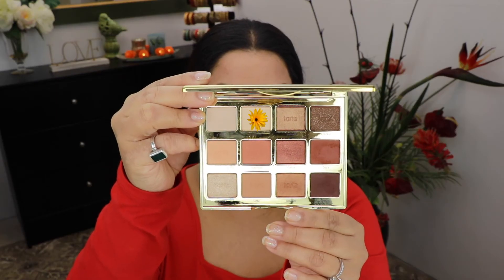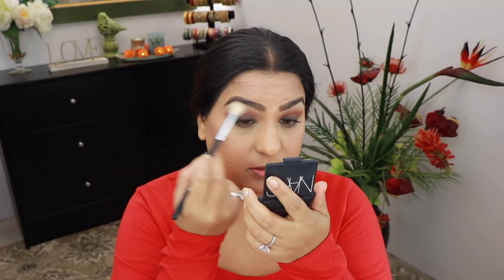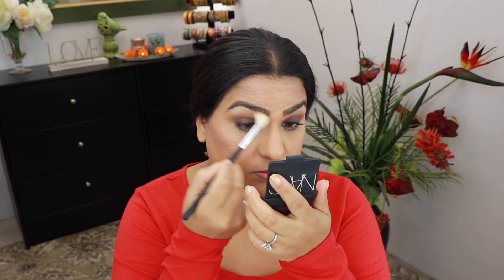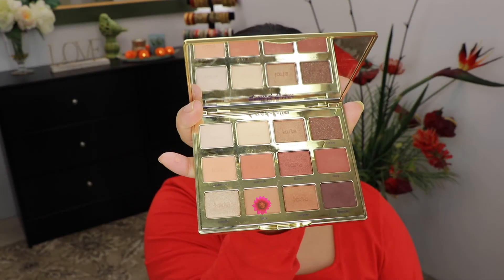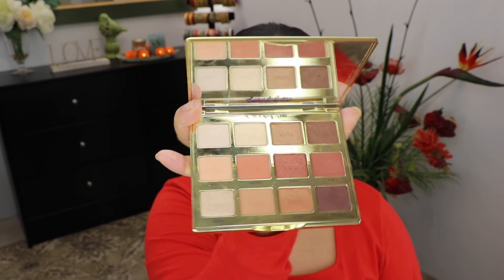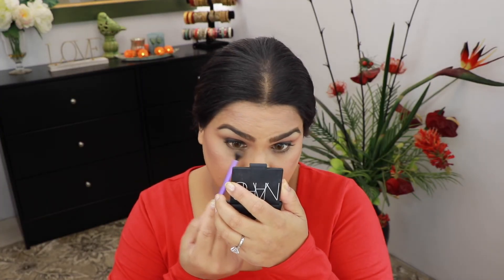Next I'm gonna take the shade Sunrise on a Morphe 441 brush, starting from the outer corner and blending it all together. Then I'm going to go back into the palette one more time and take the shade Latte on a small blending brush to smoke out my lower lash line very lightly.